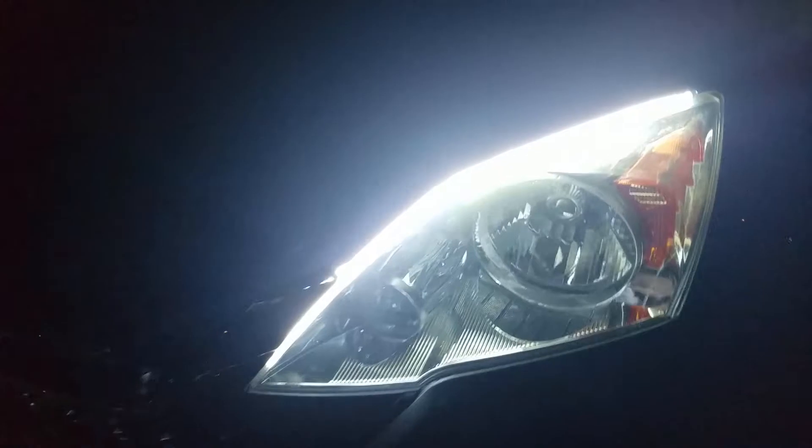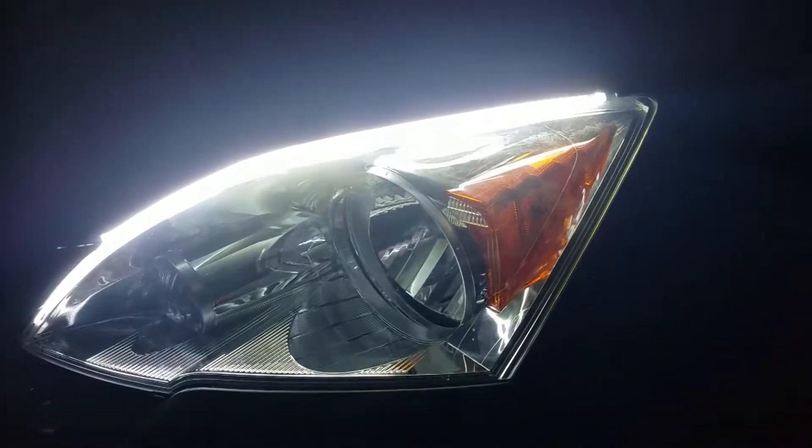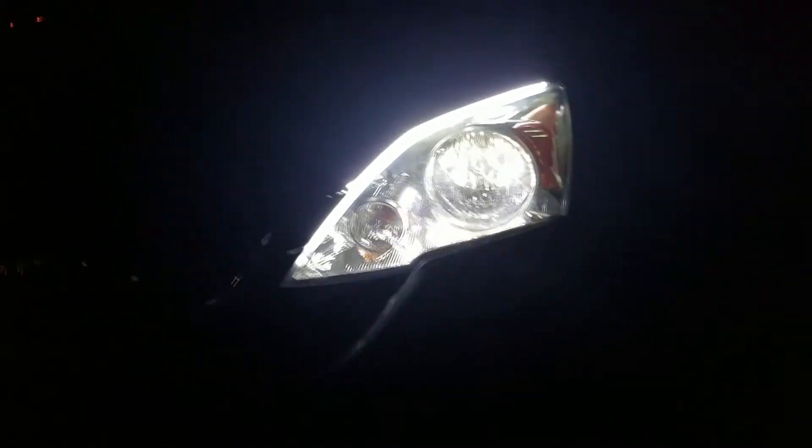I know there's a glare, but I'll get you a view with the parking brake off so that the DRLs do turn on. That's with the DRLs on.